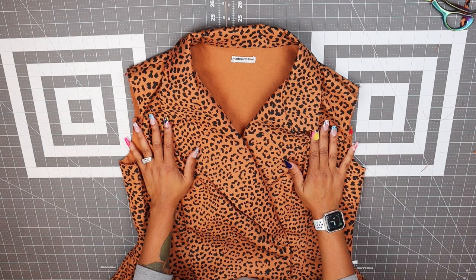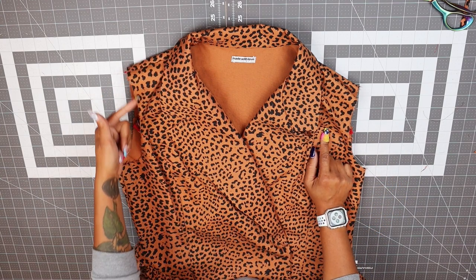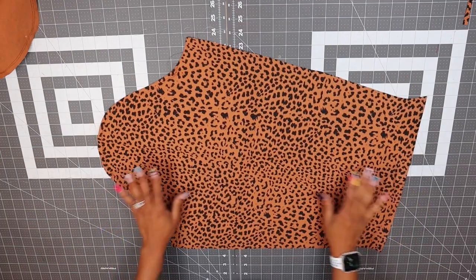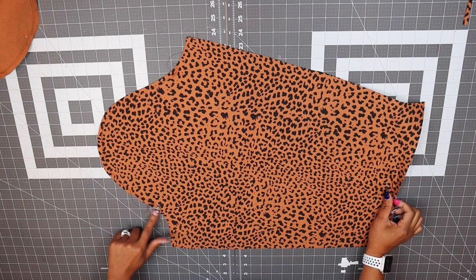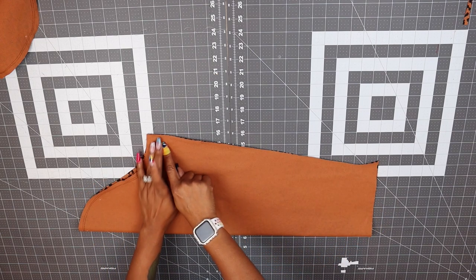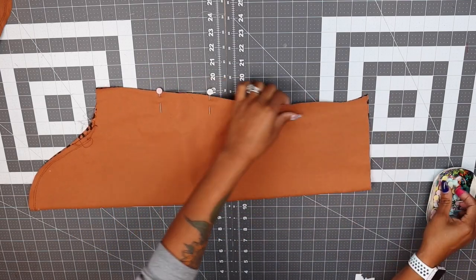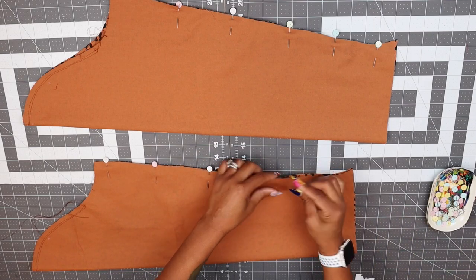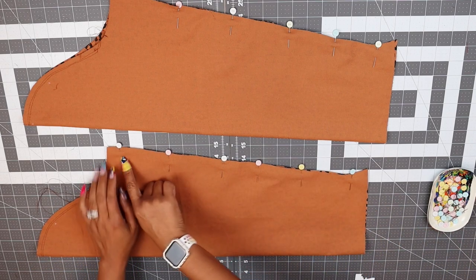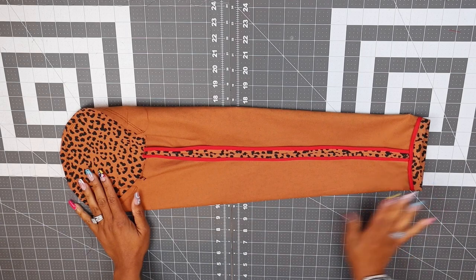I've given this a really good press and we're going to move on to the sleeves. If you're doing View B, go ahead and attach your bias binding with right sides together and follow the pattern instructions for that portion. For the sleeve, you're going to want to e-stitch around the top edge — I've already done so. We're going to pin and sew at 5/8-inch seam allowance for both sleeves, and go ahead and hem your sleeves.